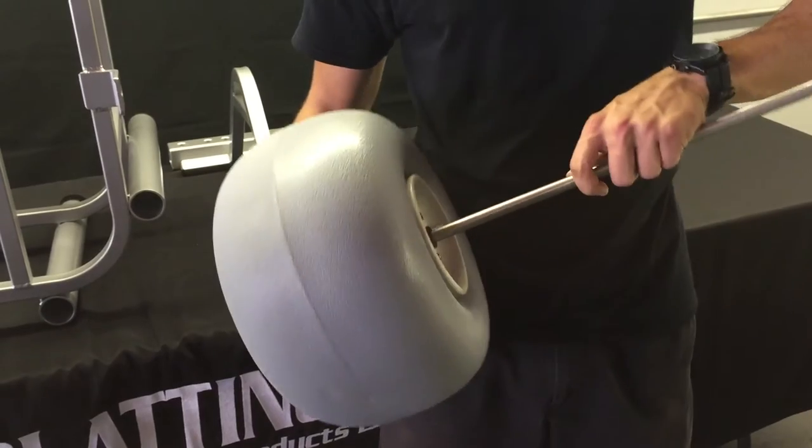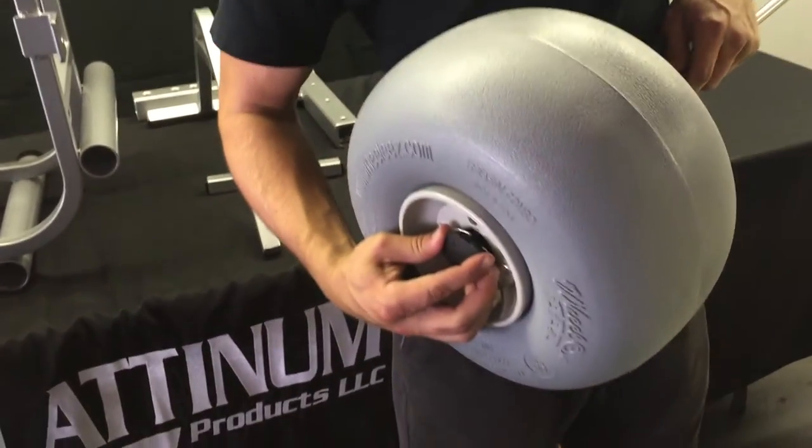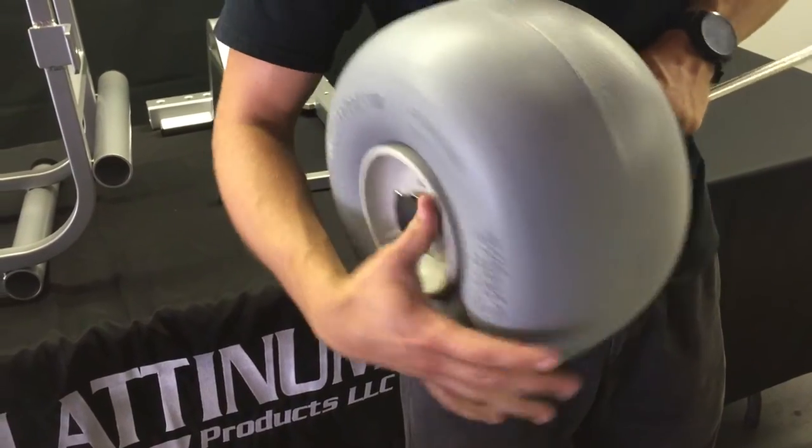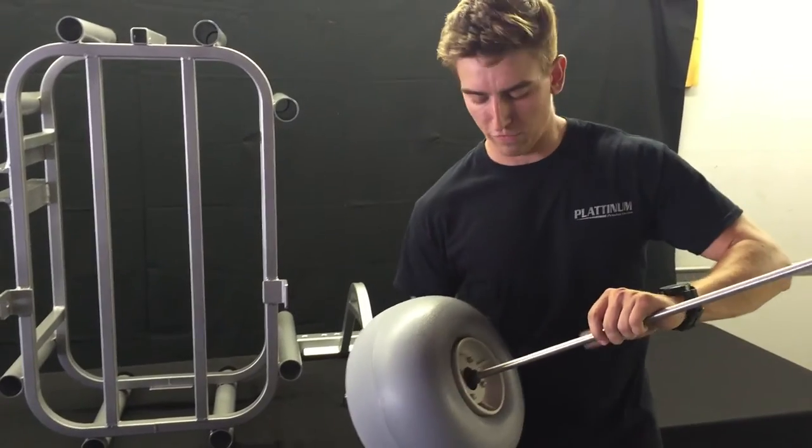You'll turn it counterclockwise about a quarter turn and take it out — that's how you completely remove the axle. But if you don't hear it snap in, turn it, push it in, and let it go. Pull on it. If it doesn't move, you're fine.